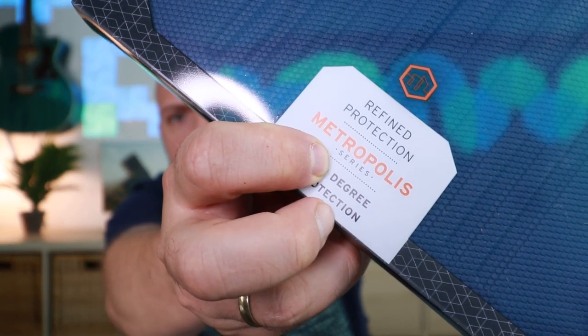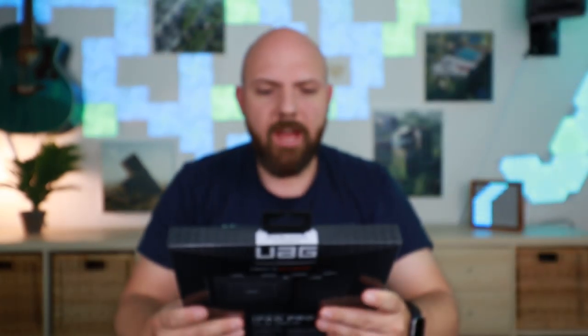Today I will do a highly requested review about the UAG, the Urban Armor Gear, especially the Metropolis version.